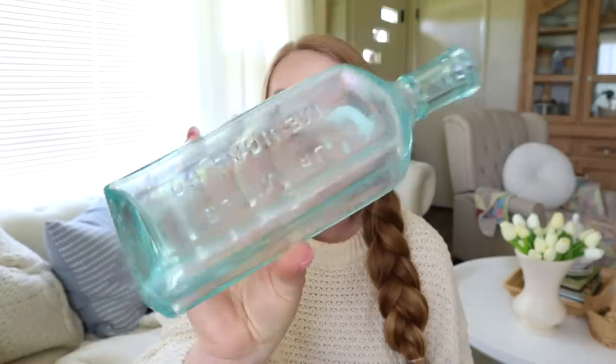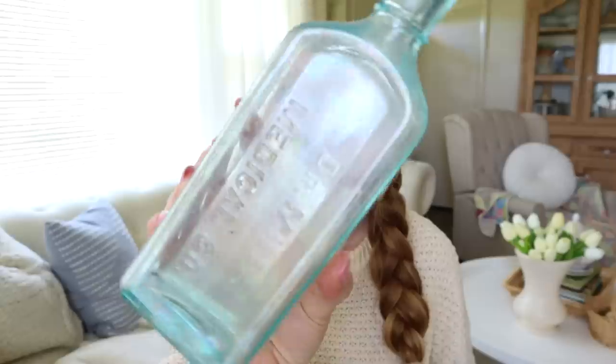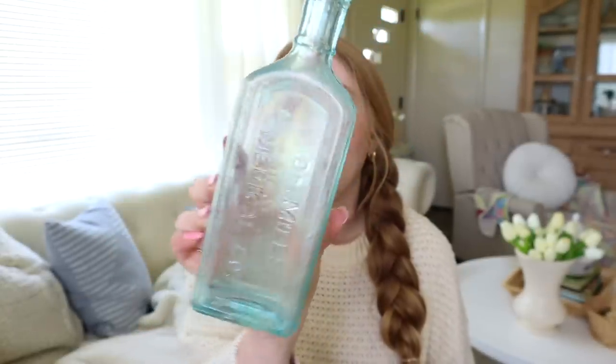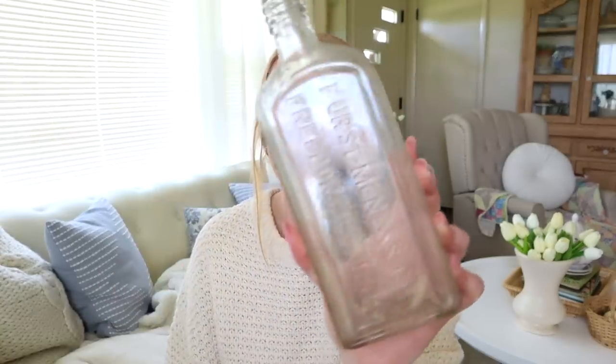Next I grabbed these two old bottles. I've always wanted to find an actual old blue medicine bottle — I think these are just so vintage and cool looking. I've never found a blue one before; I've found several clear ones and amber ones, but never one this color. My parents have some of these displayed in their house that are really old and I've always thought they're so cool. So I grabbed this one — these were a dollar each — and then I also grabbed this one. I'm just going to put flowers in these for spring and summer and I think they're going to be really pretty to display.